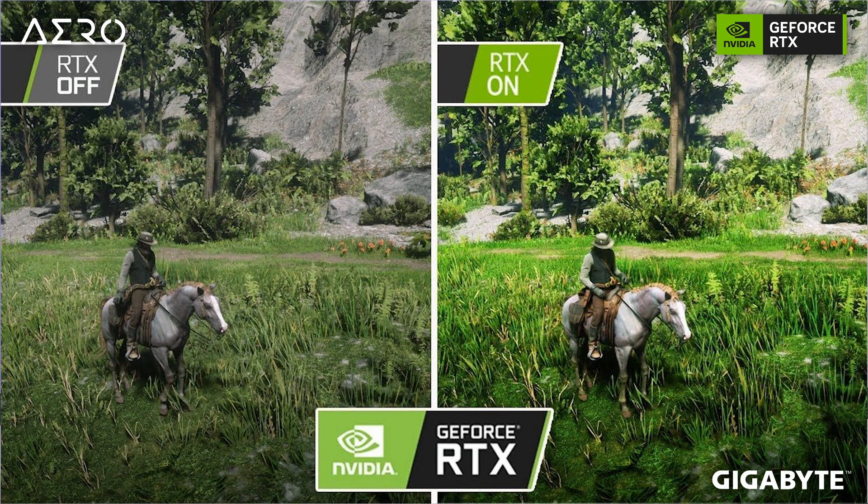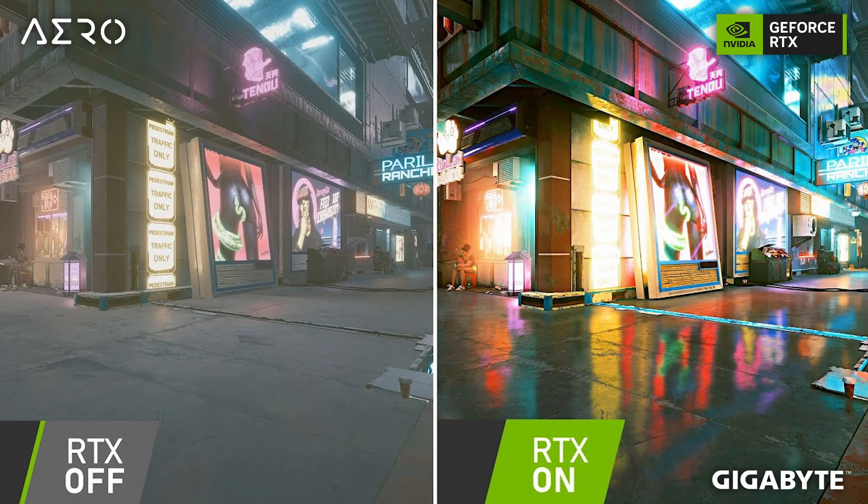Another thing to look forward to is twice the RTX score compared to the previous generation. When you play titles like Control, Cyberpunk, or Red Dead Redemption — cinematic, storytelling games — you can really appreciate the visuals. Red Dead Redemption's weather system, Cyberpunk's nightlife and neon lights all benefit from RTX. The lighting, shadows, and reflections look much better, giving you a much more realistic feel when playing these games.